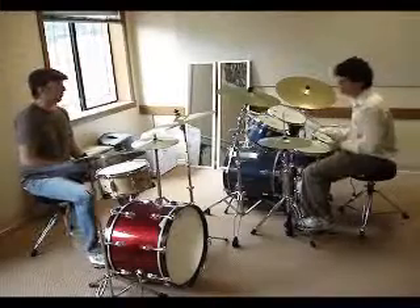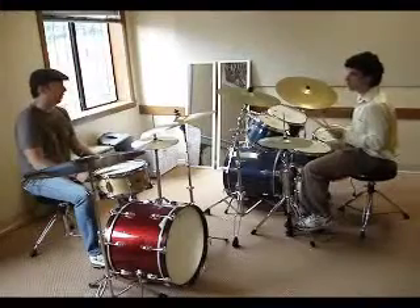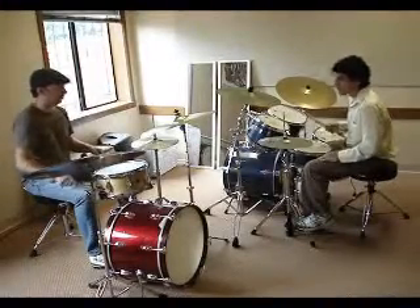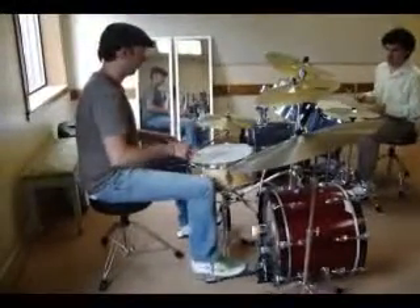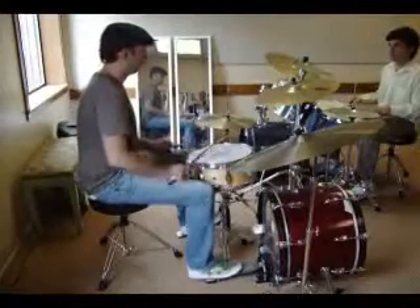So what I want to show you is a little bit of — we'll just do some work on bass drum stuff. It's just an exercise between your hands and your foot. So the first one goes like this.